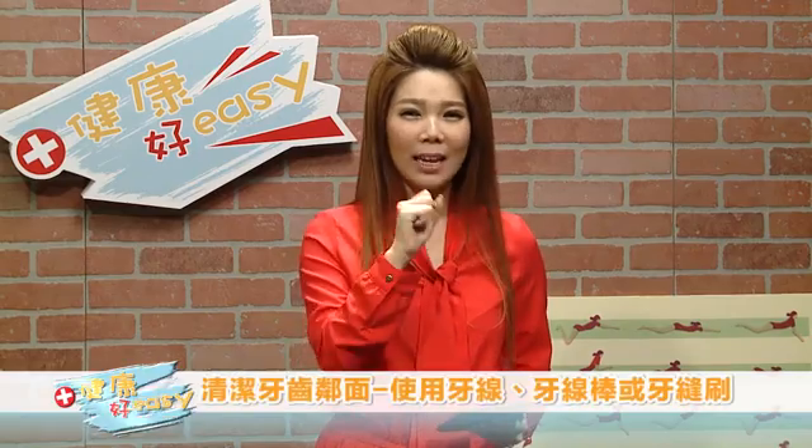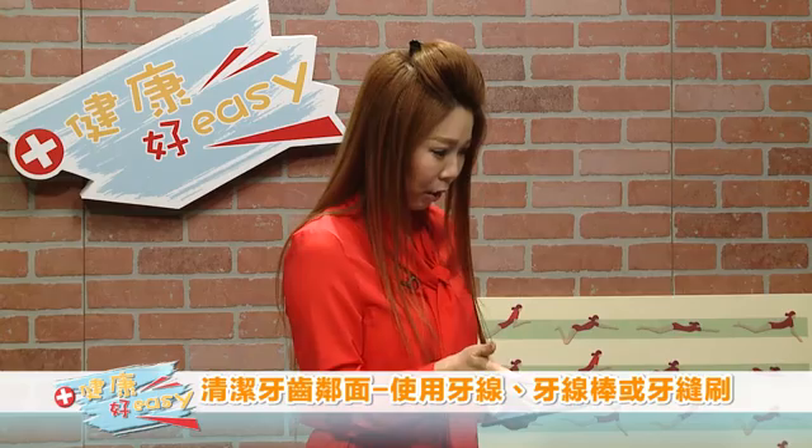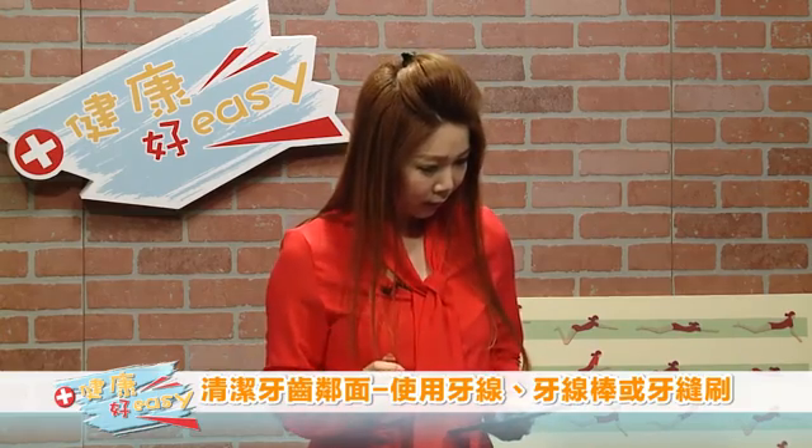我们要有完美的笑容，除了刷牙之外，其实用牙线也是很重要的。Dr. Stan，请你给我们示范我们怎么使用牙线。